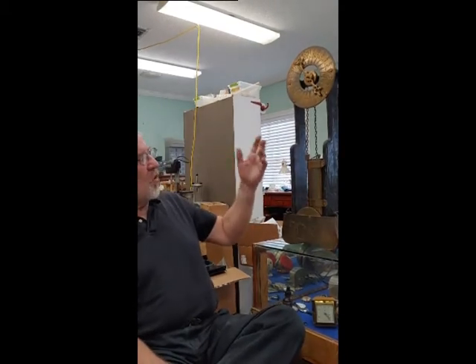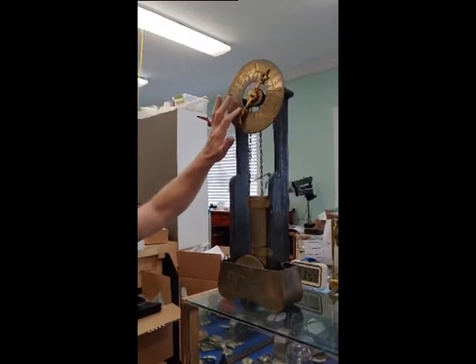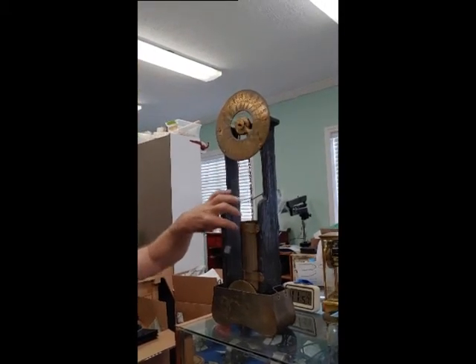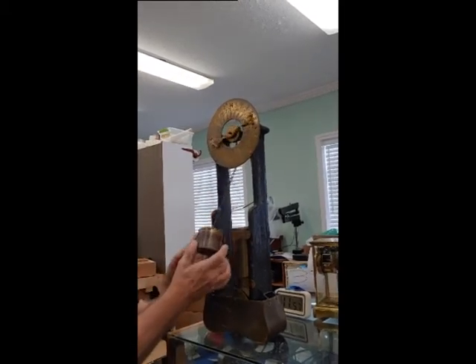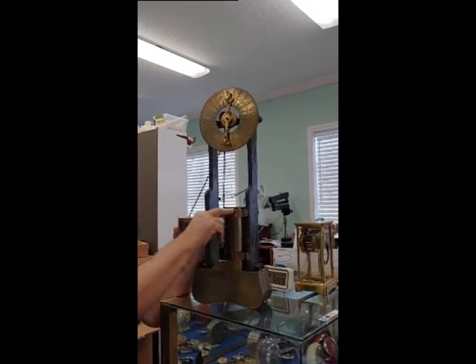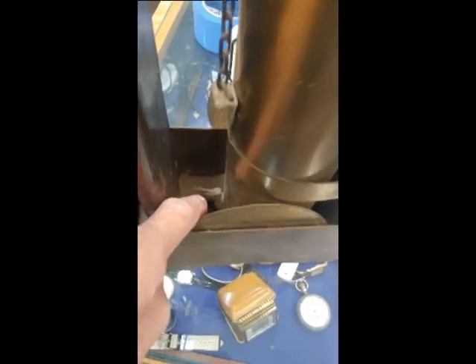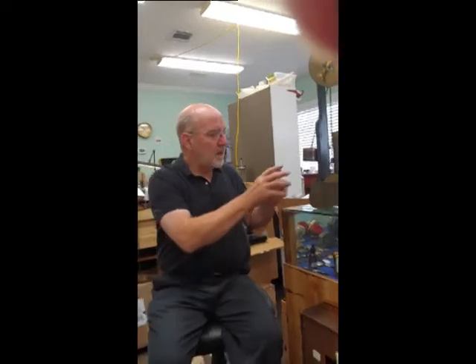This is a water clock — this is a reproduction of a water clock, and this is how it works. Up here is your dial, and you have 24 hours in that dial, and you see the chain here moving. How this works is this is a float, and this is your reservoir, and you filled it with water. Down here at the bottom is a small valve, and that valve regulates out the amount of water.